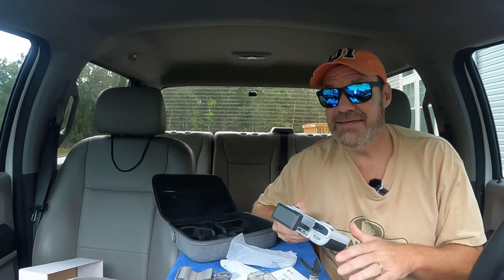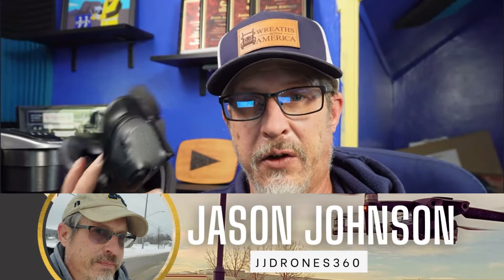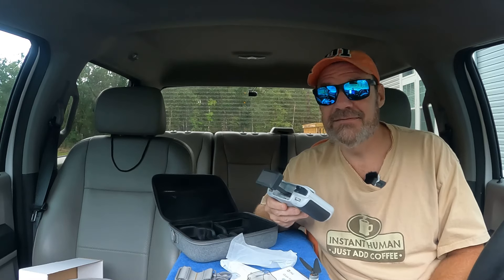With all this excitement building, I think it's time for me to take this drone inside, get everything charged up, and download the app — it's called the HS Fly app. Before we go, I do want to thank JJ Drones for all of his support with these mini killer videos. Jason, this video is dedicated to you and your channel, JJ Drones.